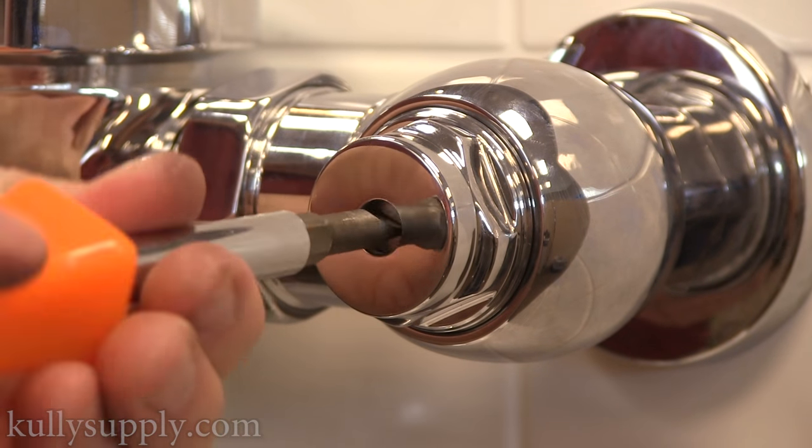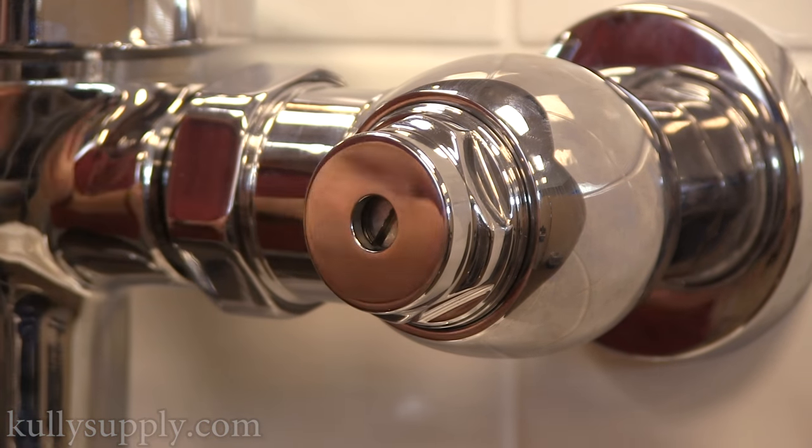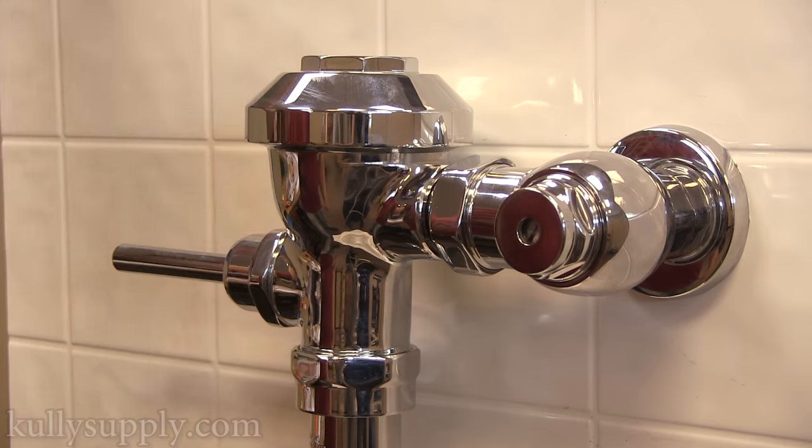Finally, turn the water back on by turning the shut-off valve counter-clockwise. You've now installed the spud using the spud wrench.